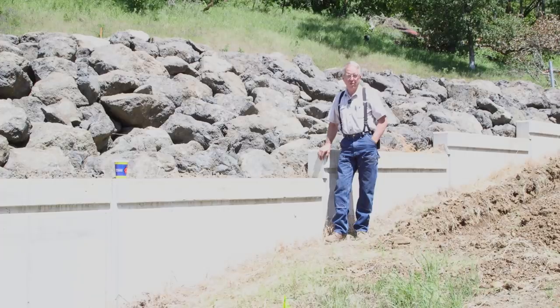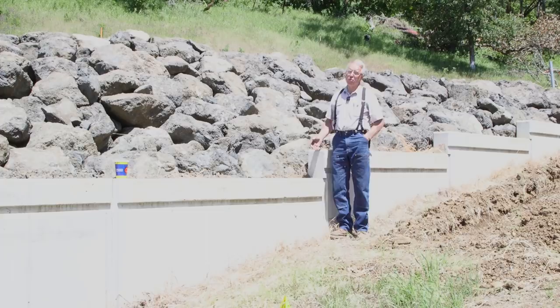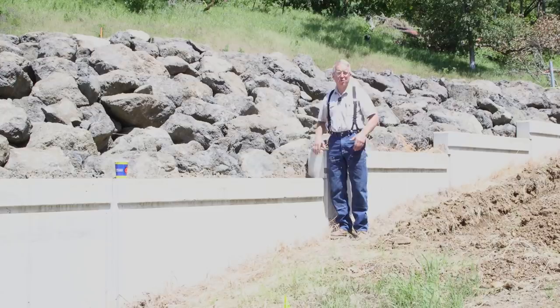You all know by now that since concrete shrinks when it cures, it cracks. Wall systems like this are designed to accommodate those cracks — and not just to accommodate them, but to try to force the wall, this system, to crack where we want it to crack, so that it maintains the strength it has to have to do the work it has to do.